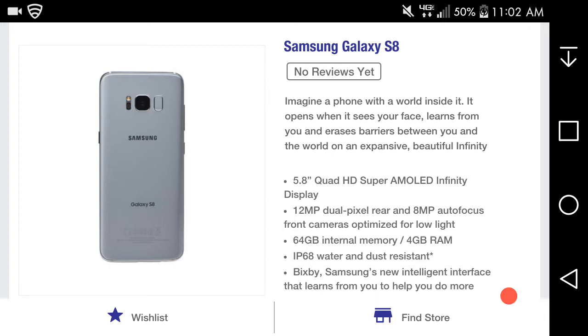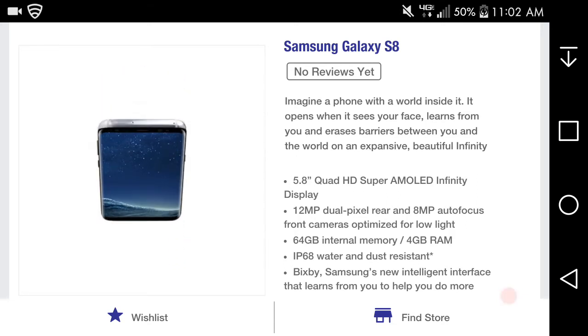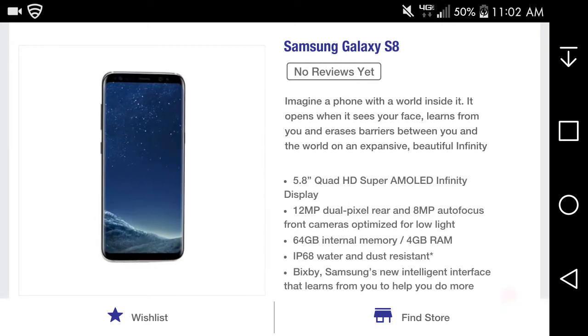I think it can interfere with the camera and all. You have your Samsung logo and your S8 logo. On the right side of the phone, of course, you have your power button. On top of the phone — and at the bottom — you have your speaker, headphone jack, and your USB Type-C cable at the bottom there.